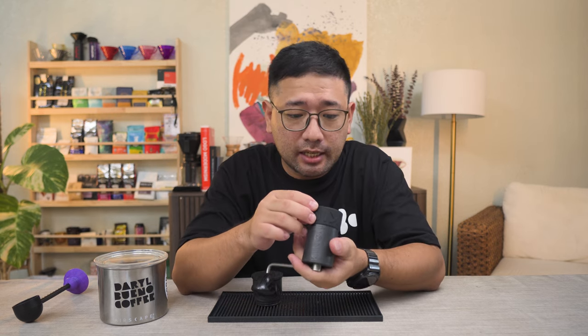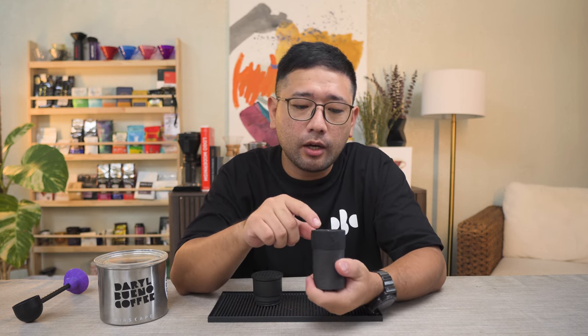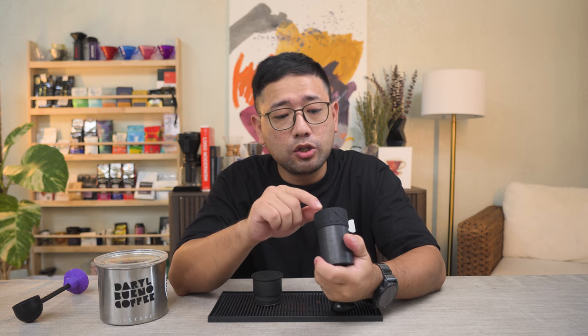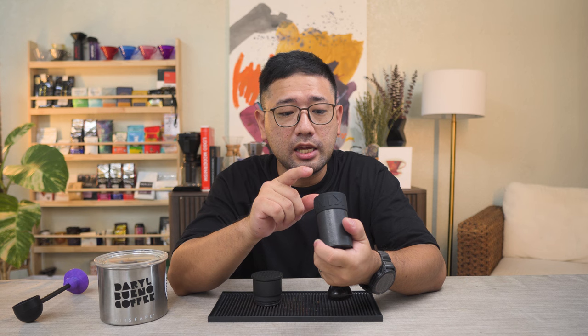Today we are going to define what is the conversion of the King Grinder P2 based on the Comandante settings. According to the website, the King Grinder P2 has 75 click settings. Looking at the adjustment plate, it has 10 numbers with 3 clicks per number, so in one rotation we have 30 clicks. Two rotations is 60, and then two and a half is 75.